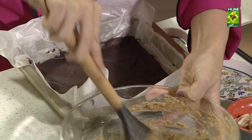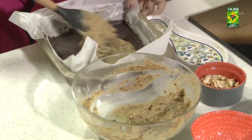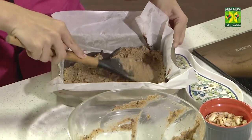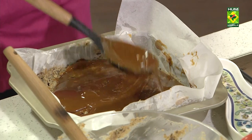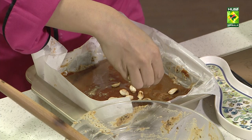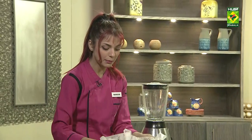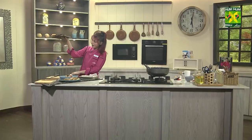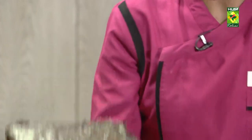Now I will add this layer in our nuggets. I have spread the caramel well on this. Equally divide our snicker bar — there is one layer of caramel and one layer of nuggets.